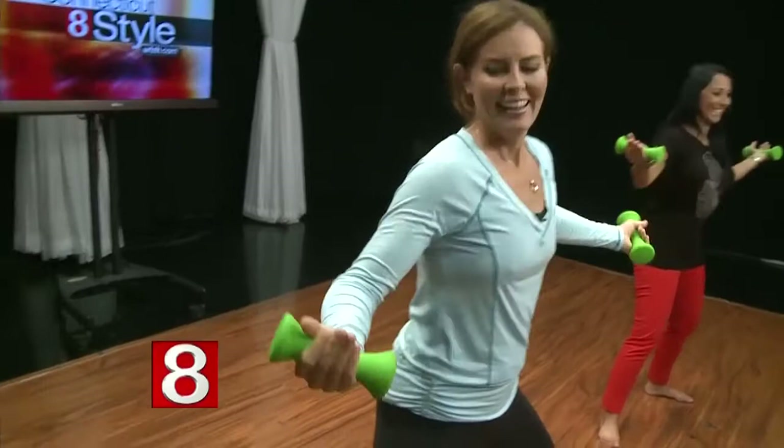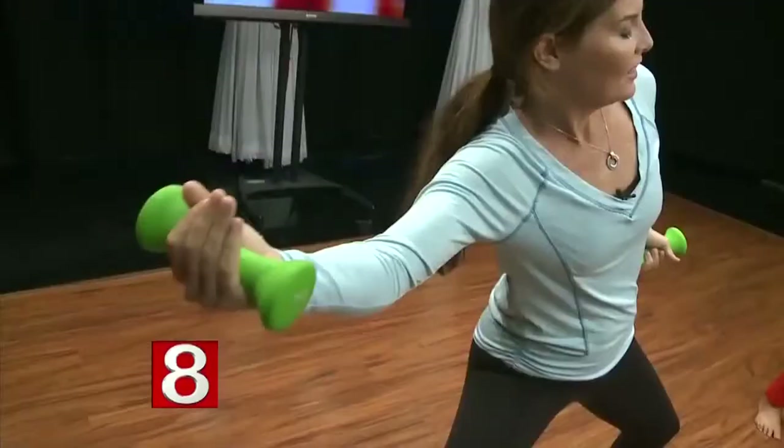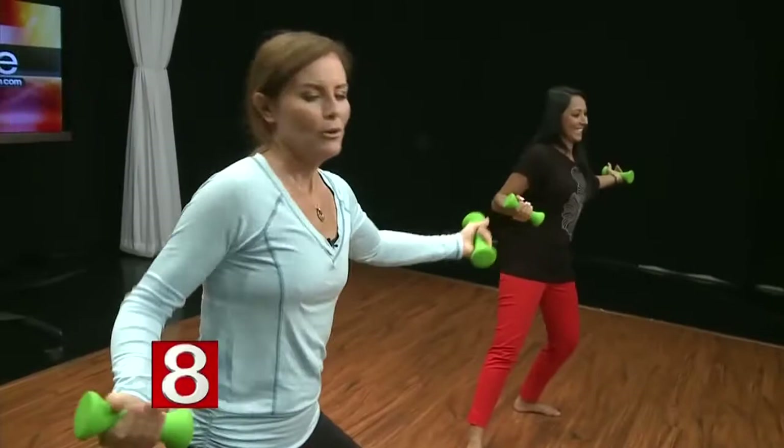So we're using these huge ranges of motion, and we're not just strengthening — we're also lengthening. Let's do one more to the left, one more to the right.